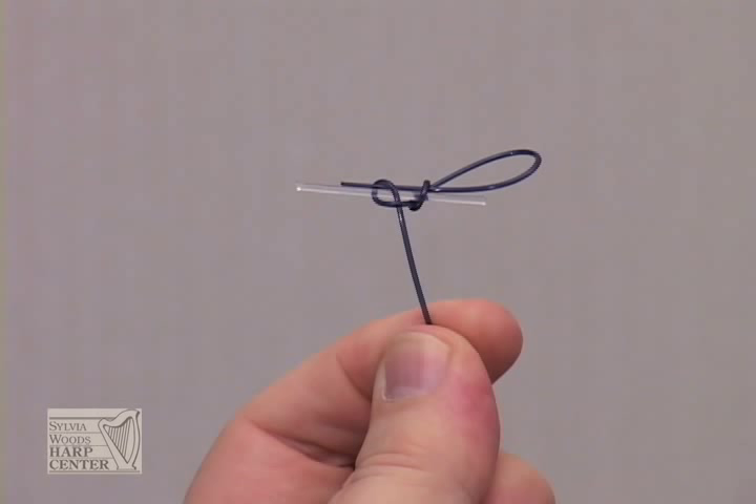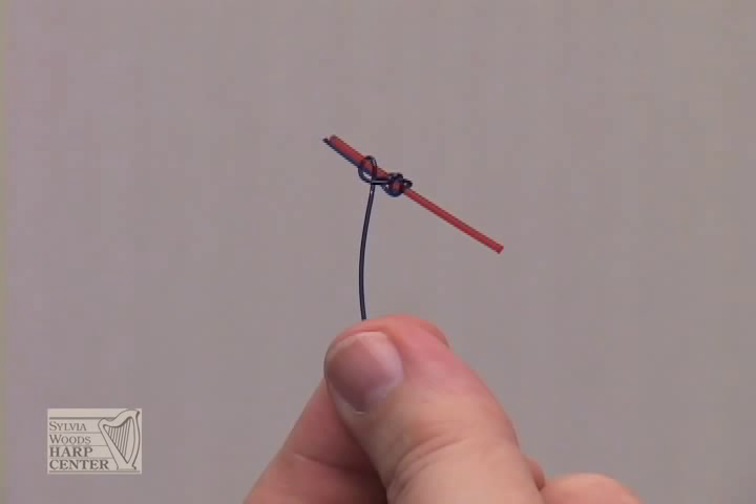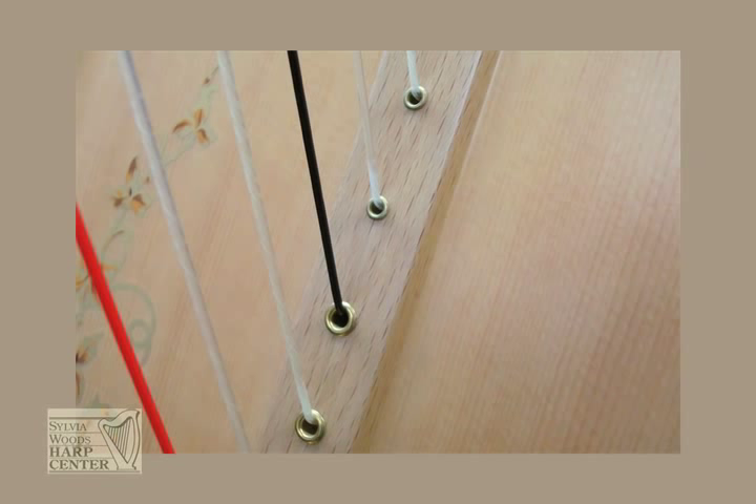A toggle is just a short piece of thick string, about three-quarters of an inch to an inch long. Use a piece of a .050 to .055 gauge string, or a fourth or fifth octave string, to make your toggle. You usually won't need to add a toggle when tying a knot in the thicker strings such as the fourth and fifth octaves, but this will depend partly on how big the eyelets are in your soundboard and what kind of knot you use.